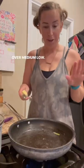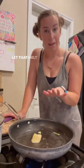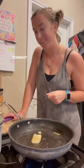Let's make a side of zucchini over medium-low. Gonna add in some butter and let that melt down. I'm gonna chop my zucchini — tonight I'm just gonna do one.